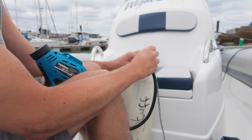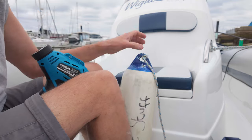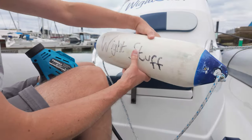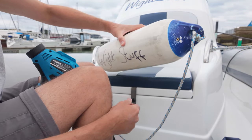And that's it — that's all you need to do. Just take that off, and definitely that's a good seal now. There's no air leaking out and the fender is all nice and pumped up, so ready to protect the boat.